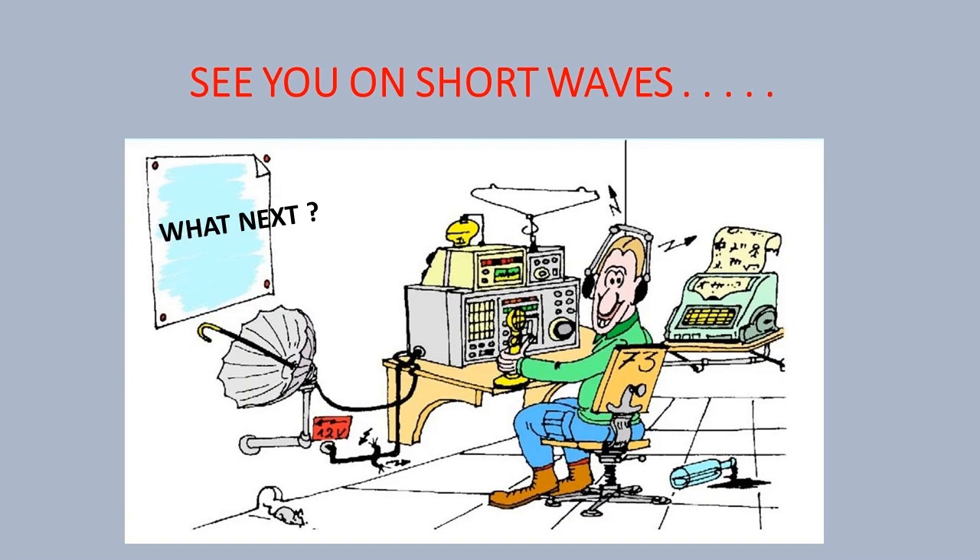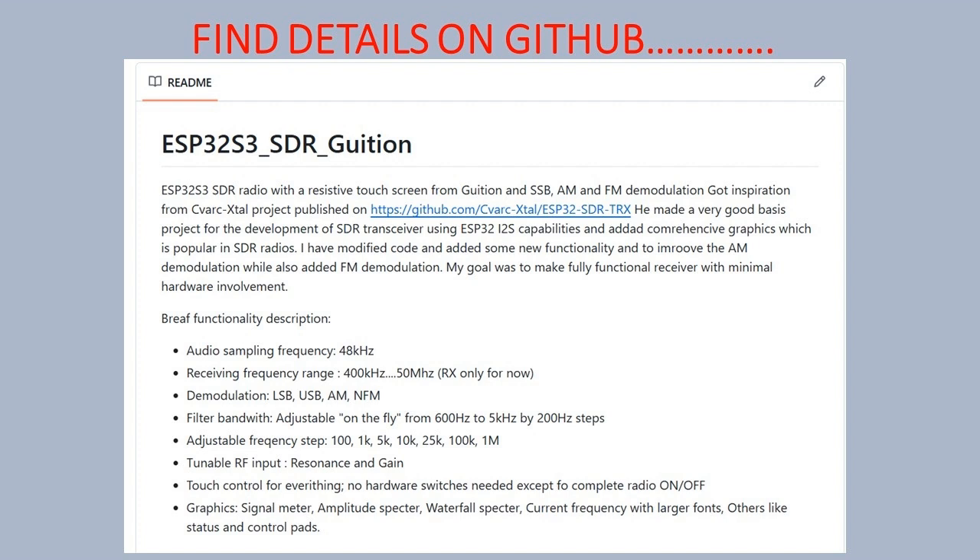There is always space for some improvements, but at most I am looking to add transmit capability as the first next step. If you are curious about the full build, the source code, some schematics, check the GitHub link below for the complete Arduino project and stick around for new ideas.